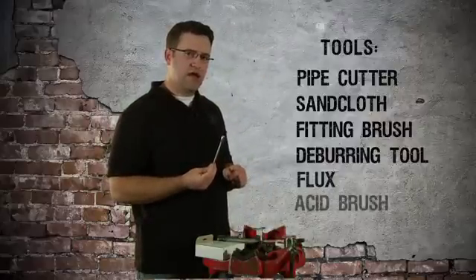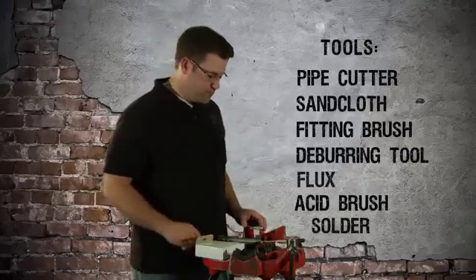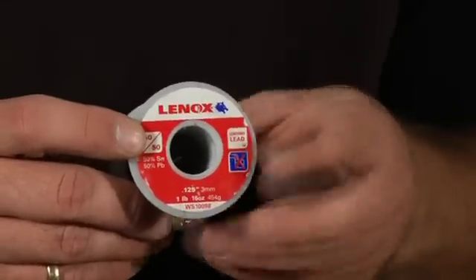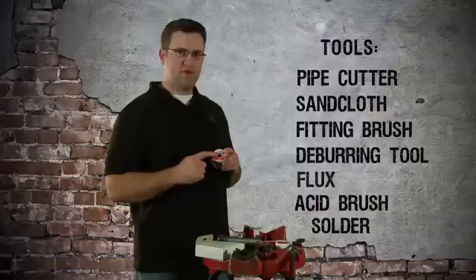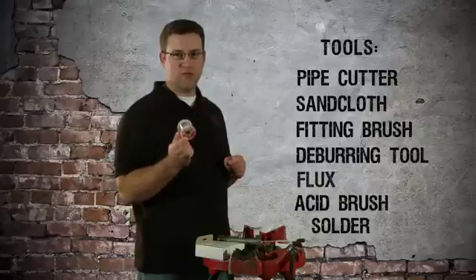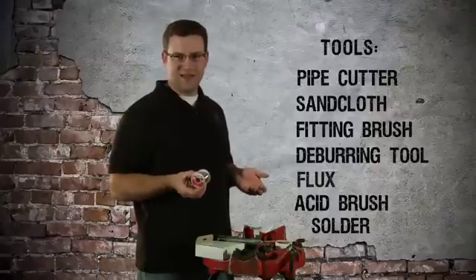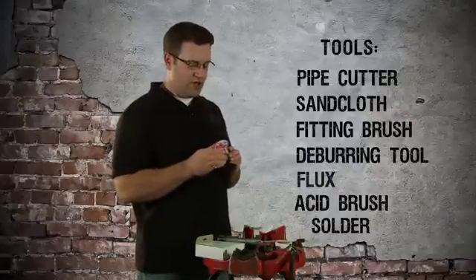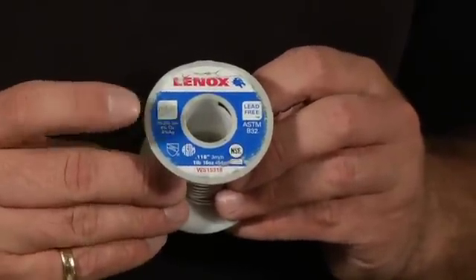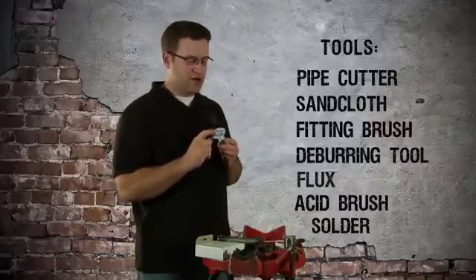You will need an acid brush to apply your flux to your fittings. Now, all solders are not created equal. This one is called 50-50 — 50% tin and 50% lead. This is not for use on potable water systems, water that you drink or bathe in; it's for closed loop heating systems. You don't want to be drinking or bathing in water that has lead in it. When you buy solder, do not get 50-50. What you want is a lead-free solder: 95.6% tin, 4% copper, and 0.4% silver — contains no lead at all.